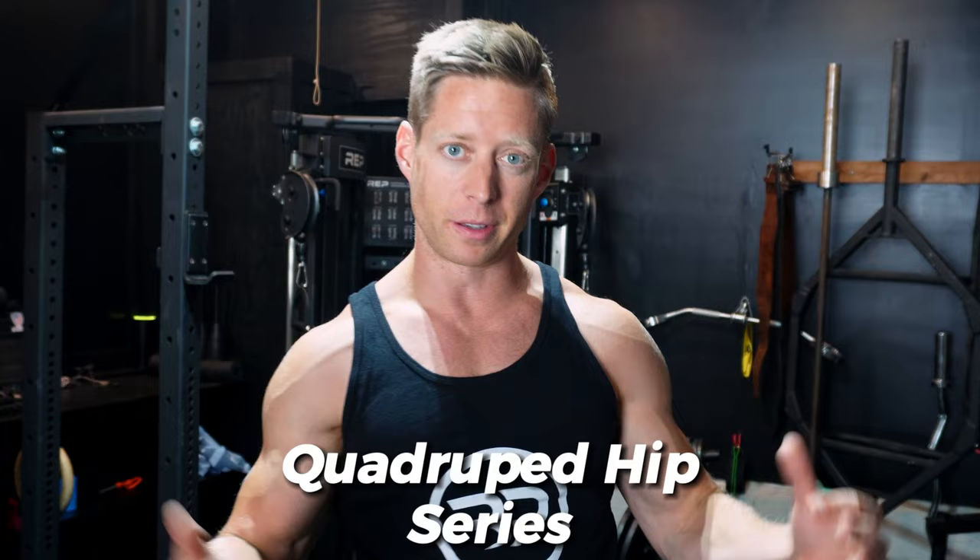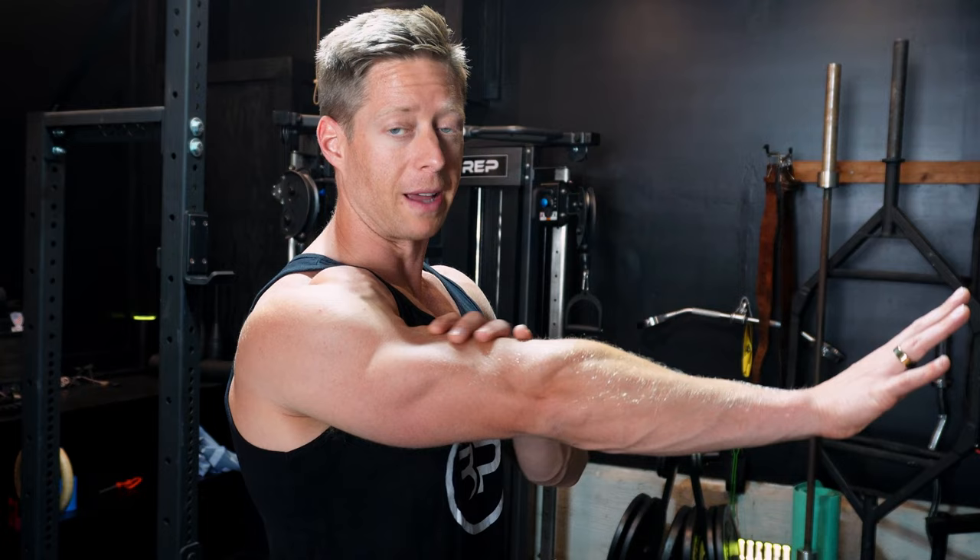Next up, I'm going to take you through a simple warm-up series called the quadruped hip series. This is going to help us activate tissues in our core and trunk that stabilize your spine, prevent injuries, and also activate muscles directly within our hips — we're talking about gluteus medius and gluteus maximus. Many people suffer from back injuries because their lower back is taking over movements that are actually meant for their glutes. The first exercise is the quadruped hip circle — I'm going to push my hands directly into the ground, stabilize my trunk, and keep all range of motion coming through my hip.